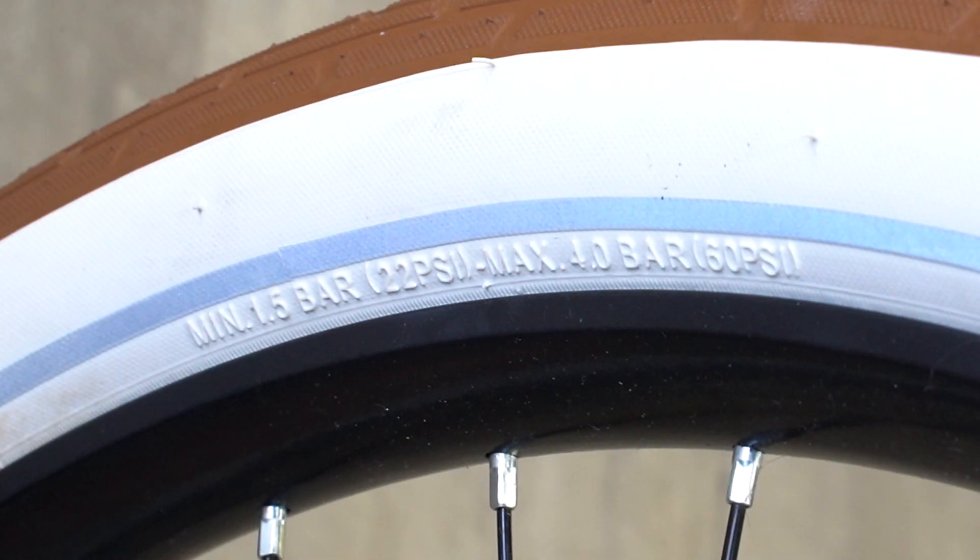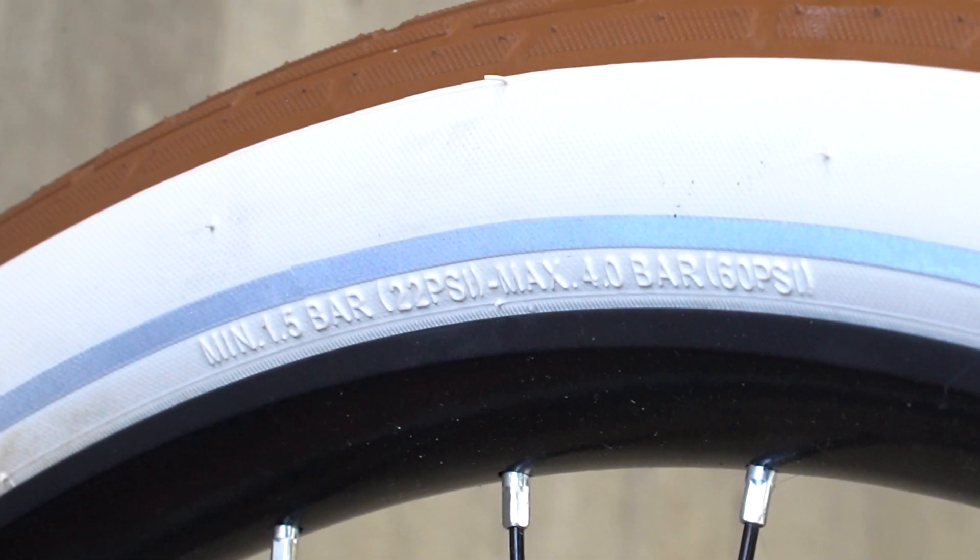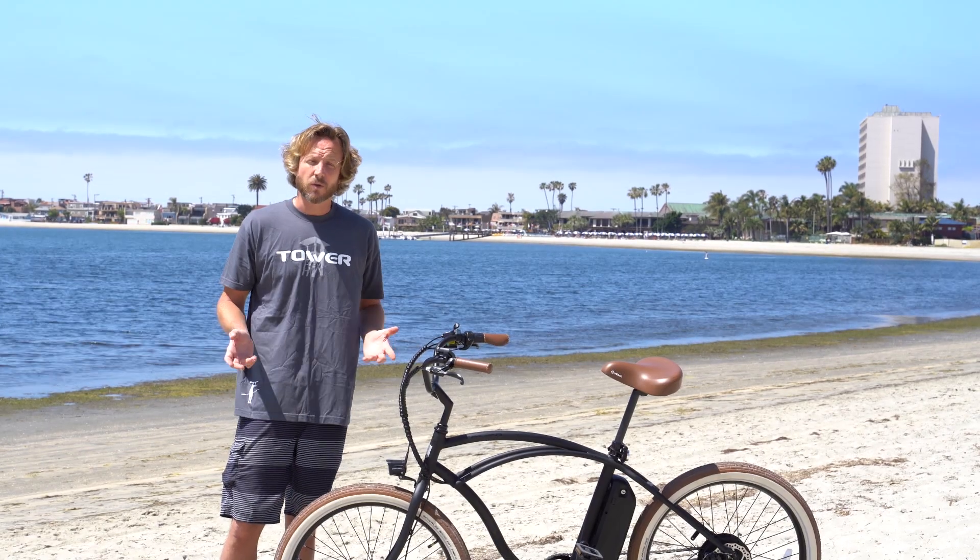There's one thing to note: as you can see printed on the side here, the pressure range for these tires is really wide — it goes from 22 PSI up to 60 PSI. What you inflate it to will depend on the weight of the rider and the type of terrain you're riding.